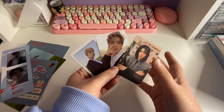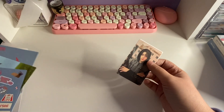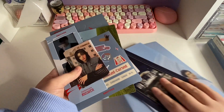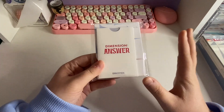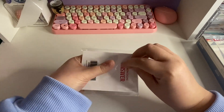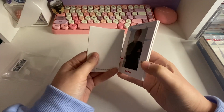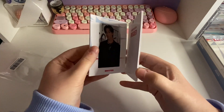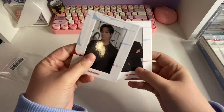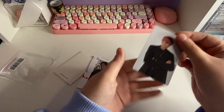Oh my gosh, I'm so happy! All right, I'll set this aside and then we'll open the Weverse ones. Okay, before we open the Weverse albums I want to go through the pre-order benefits. I'm guessing these are — oh! Oh, these are little standies! That's cute. Does it — oh, the photo card is inside! Oh that's so cool, it's kind of like what they did for Dimension: Dilemma.